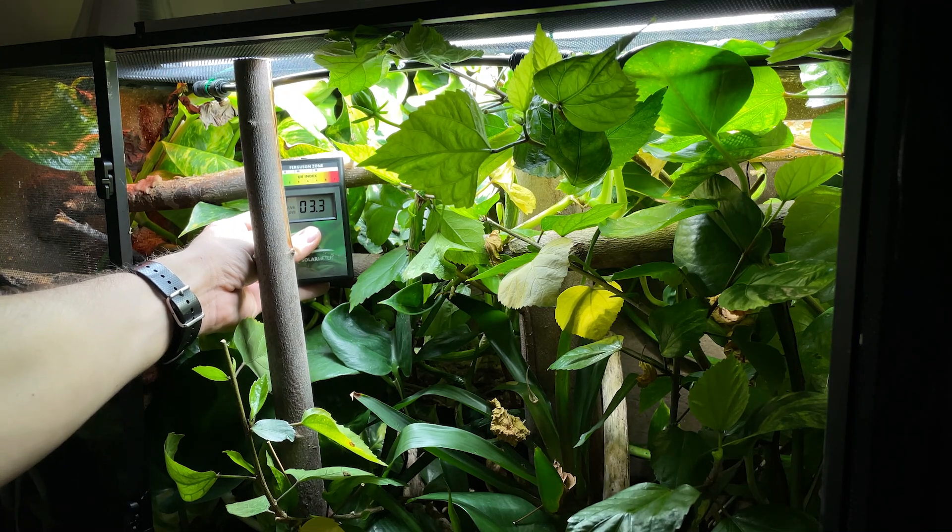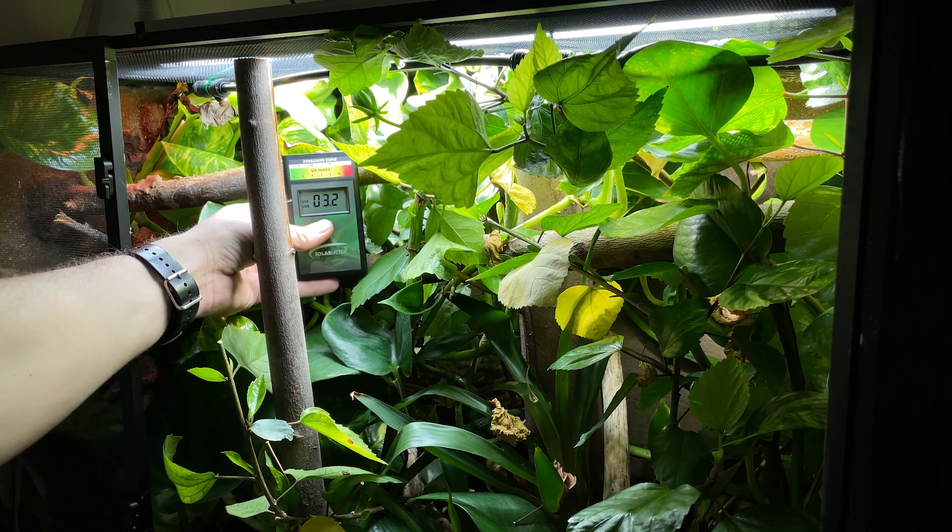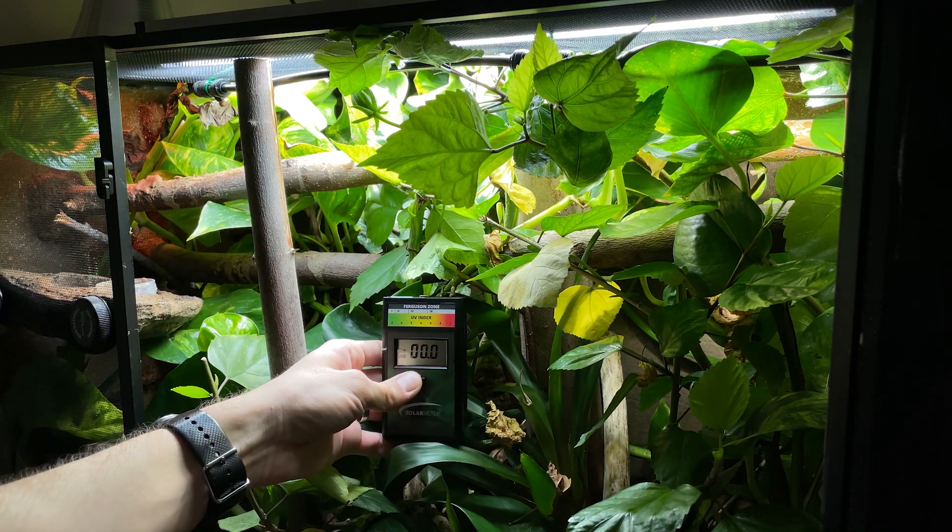Here I've revisited my giant day gecko enclosure. I bumped the bulb back a little bit to make sure the UV was actually hitting those horizontal platforms, and now you can see it's kind of into the low threes and fours, rather than the twos and ones.